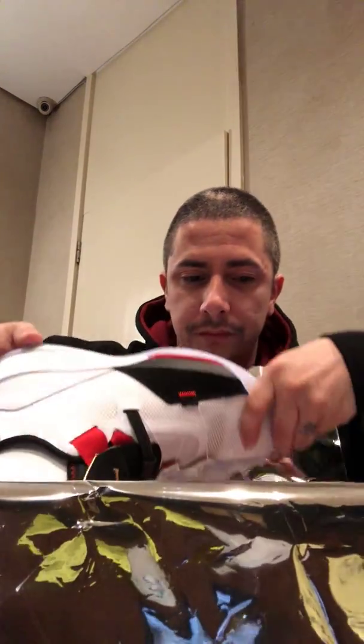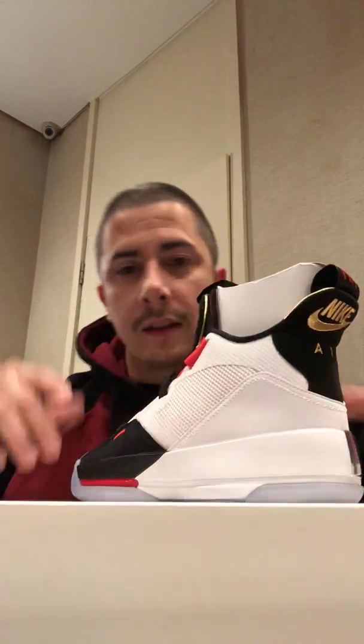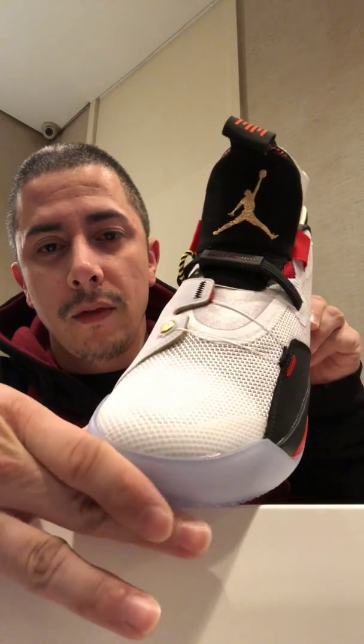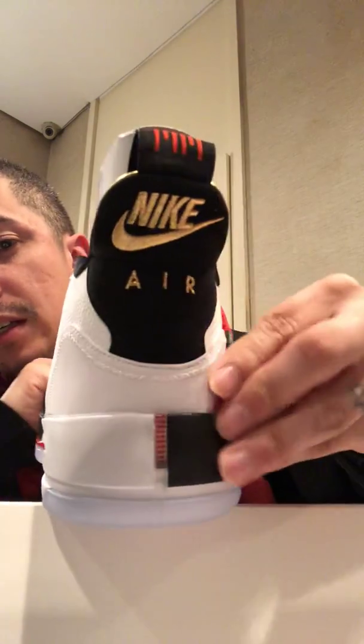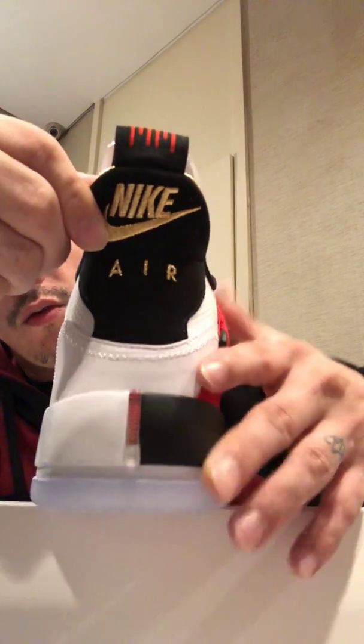Now to reveal the sneaker itself. I'll only take out one because it makes no sense taking out both. This is the Air Jordan 33 — pretty dope, I'm not gonna lie. As you can see, it has the Nike Air retro logo here in the back, which is pretty cool. This tongue reminds me of the Jordan Retro Force.